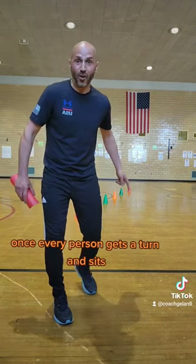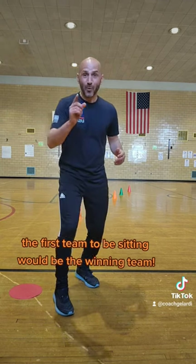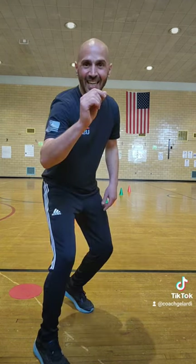Once every person gets a turn and sits, the first team to be sitting would be the winning team. Give it a try.